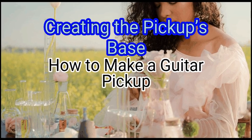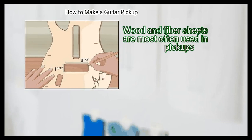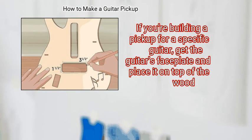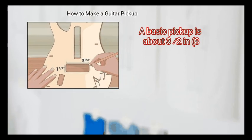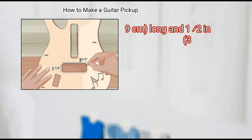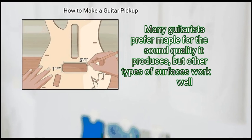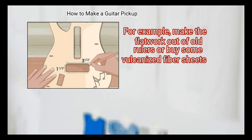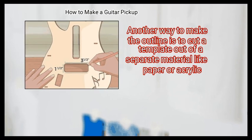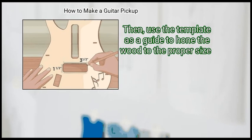Method 2: Creating the Pickup Space. First, sketch the pickup's outline on a piece of non-conductive material. Wood and fiber sheets are most often used in pickups. If you're building a pickup for a specific guitar, get the guitar's face plate and place it on top of the wood, then outline the shape of the pickup in pencil. A basic pickup is about 3.5 inches (8.9 cm) long and 1.5 inches (3.8 cm) wide, although this size varies between instruments. Many guitarists prefer maple for the sound quality it produces, but other types of surfaces work well — for example, old rulers or vulcanized fiber sheets. You can also cut a template out of a separate material like paper or acrylic and use it as a guide to hone the wood to the proper size.